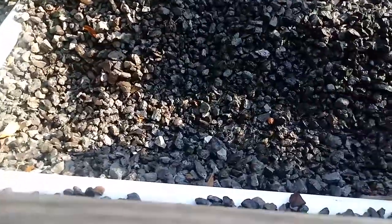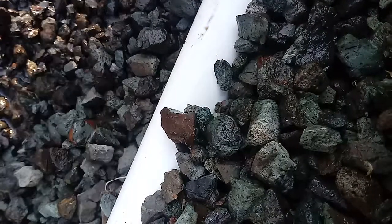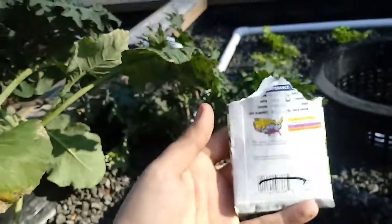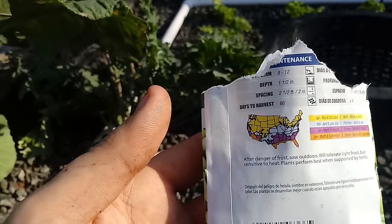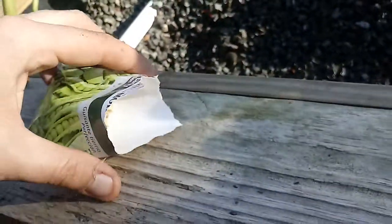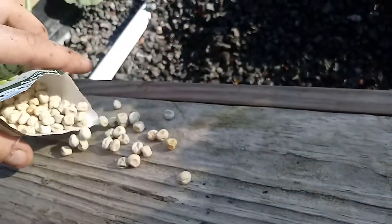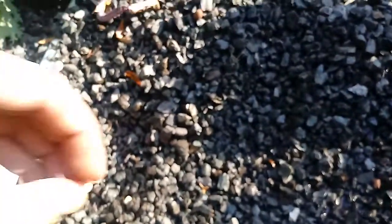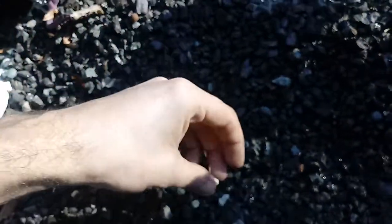We're gonna open up a pack of seeds here. We have sugar snap peas, and these are to be spaced at two and a half inches, which is really kind of easy. So what we'll do is pour some seeds out and just drop them in a row about one to two inches apart. The reason I do not go straight to two inches is because if some don't germinate, then you have a big space on your row.